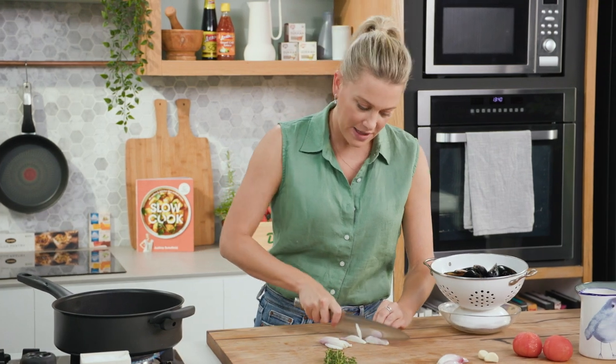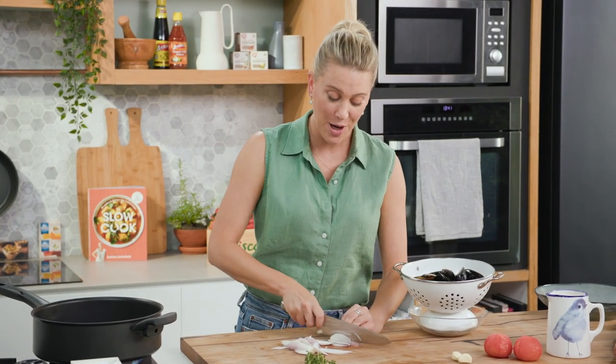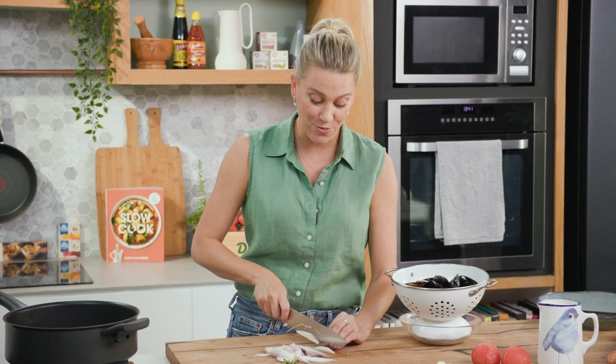This is a dish that takes about 10 minutes all up, and that's including the chopping. I know so many people who say they order mussels when they go to the restaurant but never cook them at home, and there's no reason why you can't, because these days mussels are readily available.